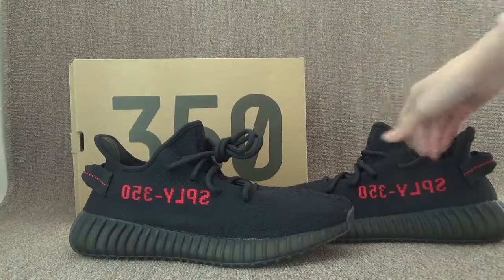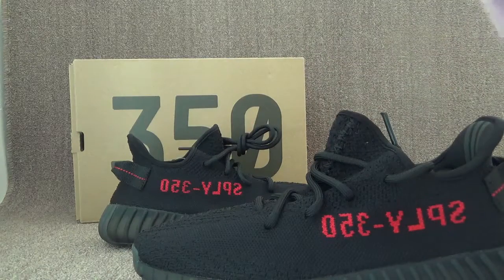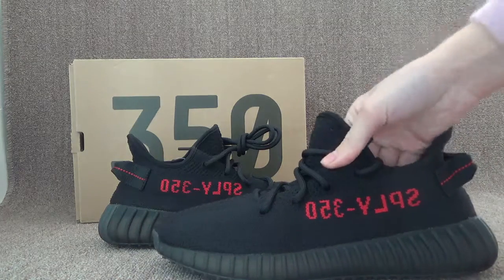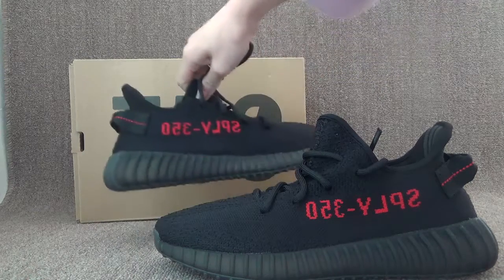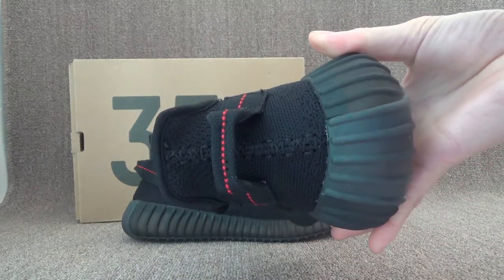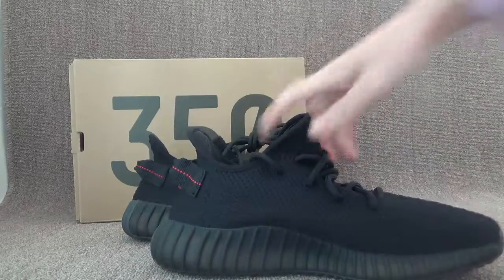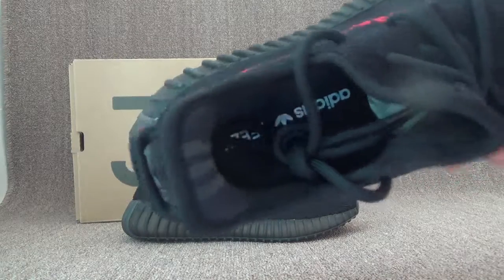Let's check another one. You can check this part — it's the same design and the same color. You can check both with the upper here. The side, the back here, and the other side.